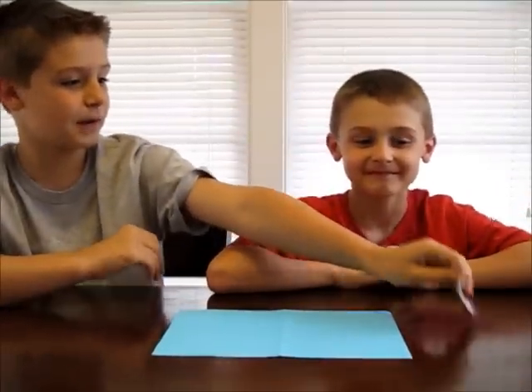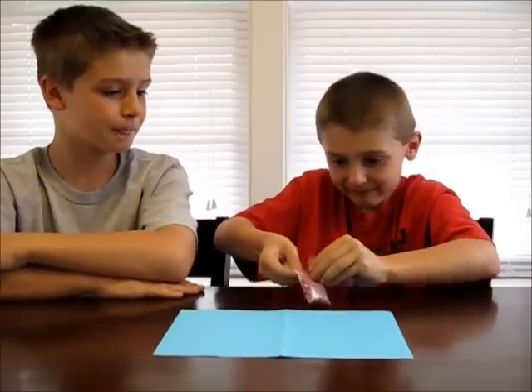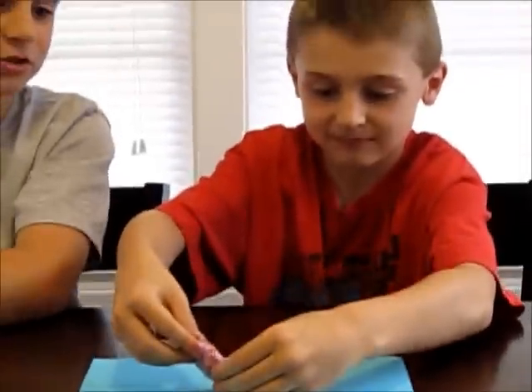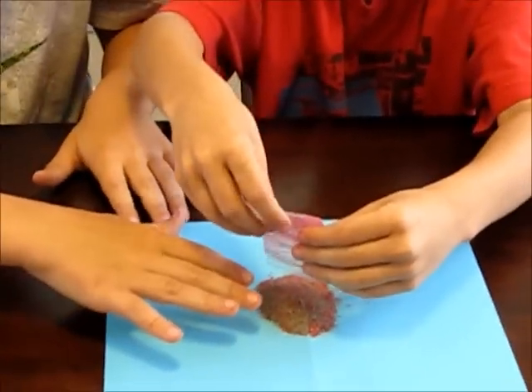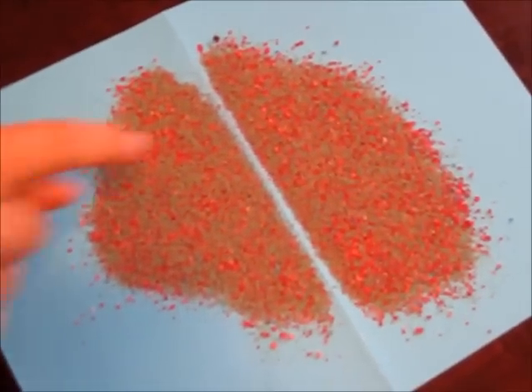What we have to do is take this little packet of sand and pour it on the paper. Then we have to draw something with our finger in it. Once your sand is poured out, write something with your finger.